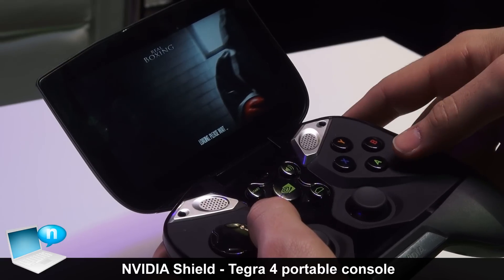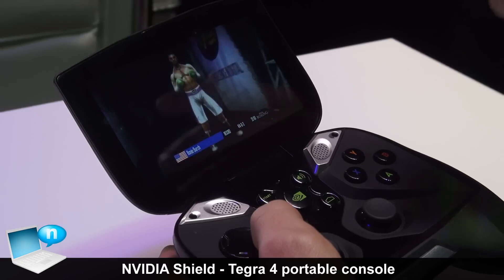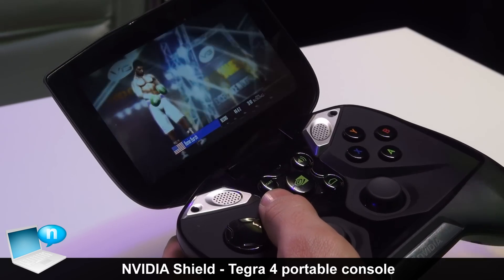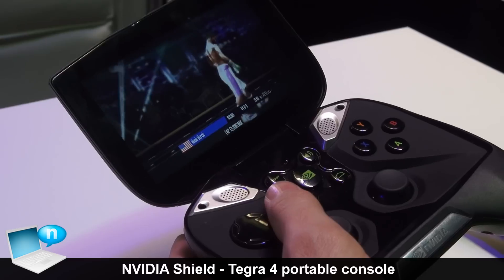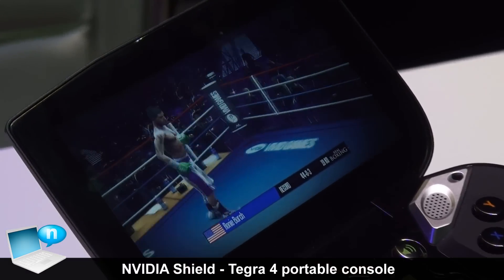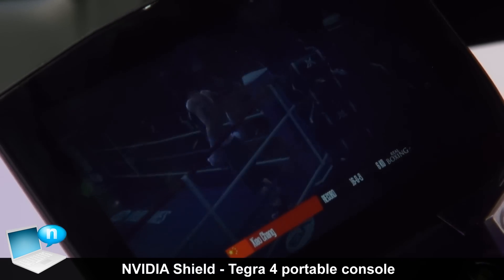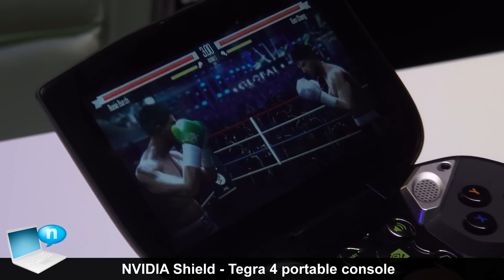The game we're looking at here is called Real Boxing. It was released previously on iOS, but the developers took it and really went to town with Tegra 4. Tegra 4 provides a whole bunch of new functionality in addition to more CPU power — it has four quad A15 ARM processors. That lets you do really high resolution physics simulations, particle effects that actually collide with world objects, and advanced AI. In this game, the AI knows how to dodge and weave and actually grab you if it thinks it's losing.